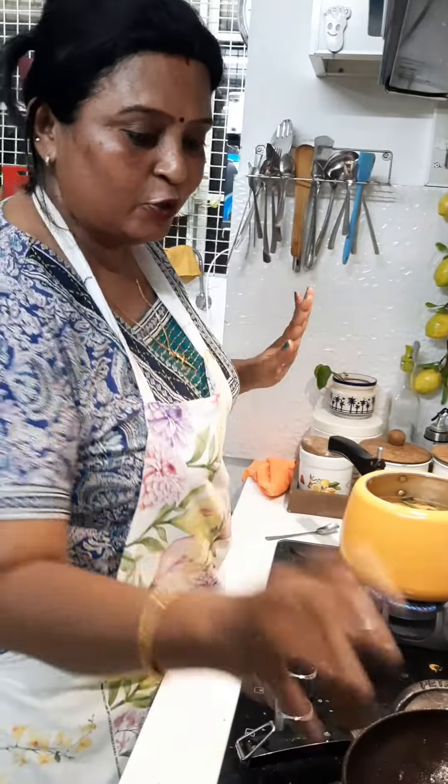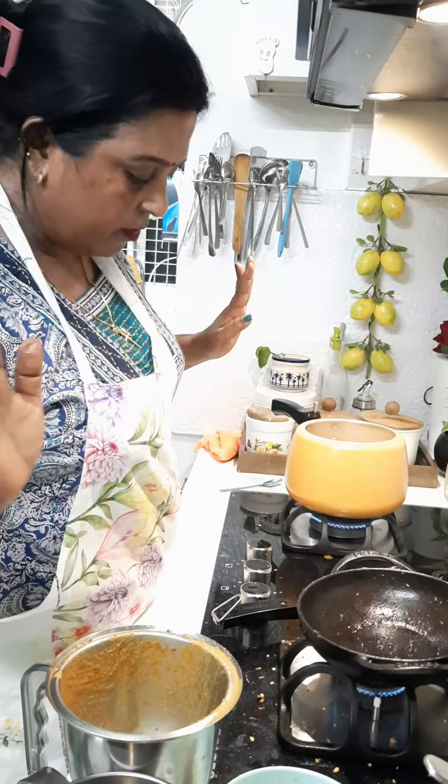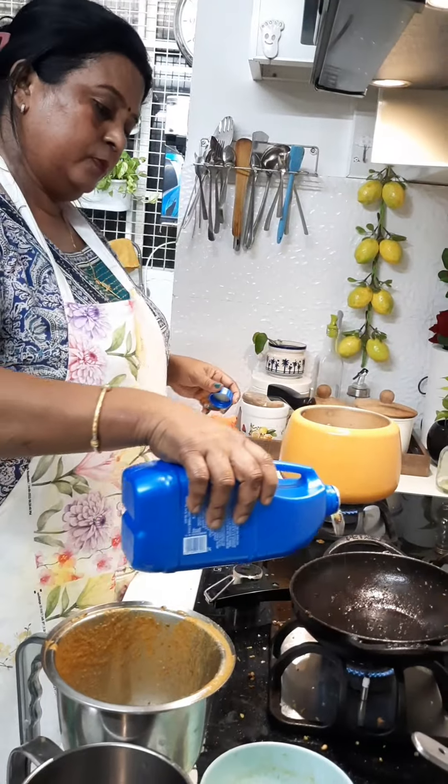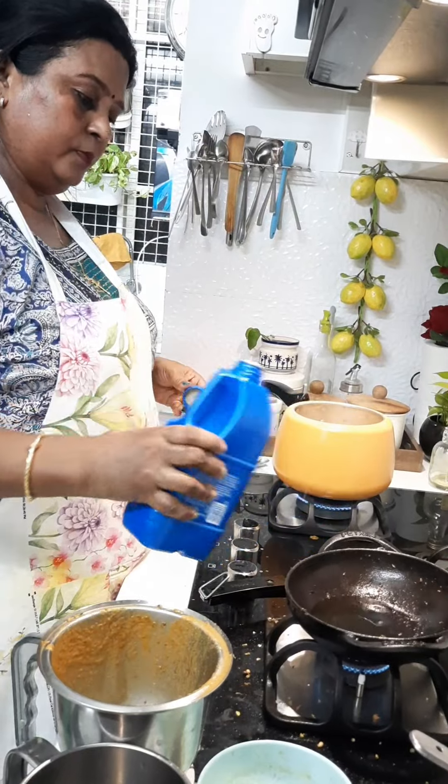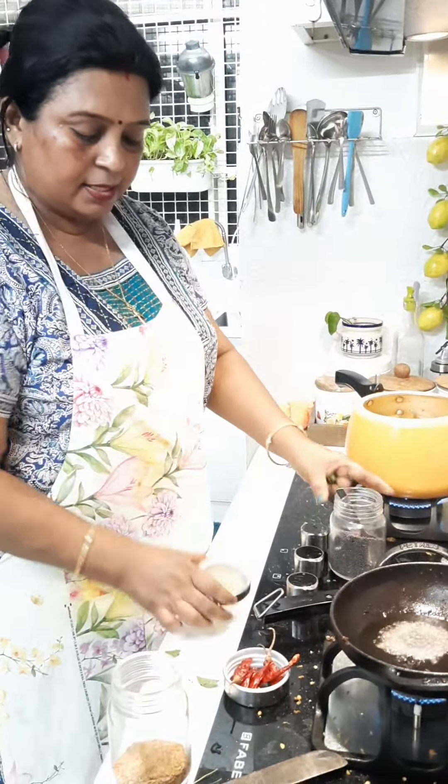I am going to put the fish in the water. I am going to make the fish in the water.